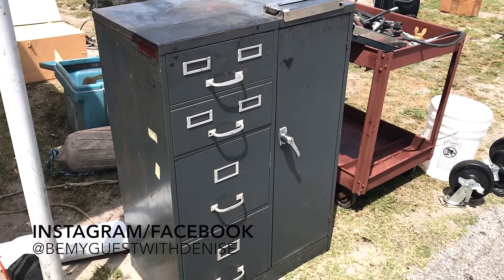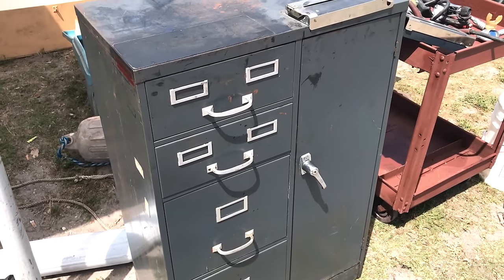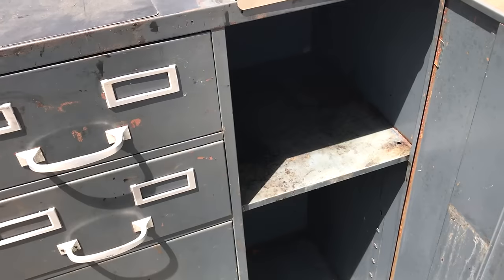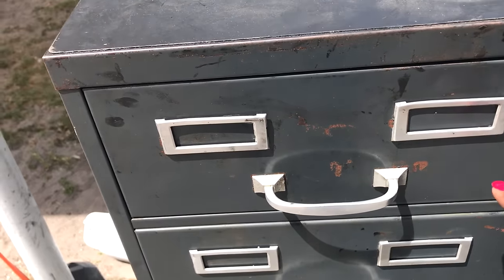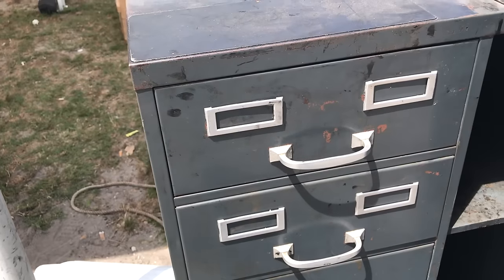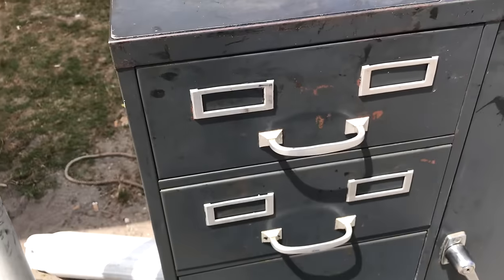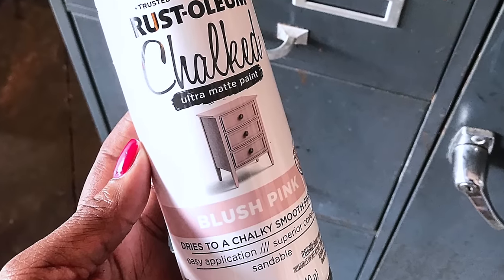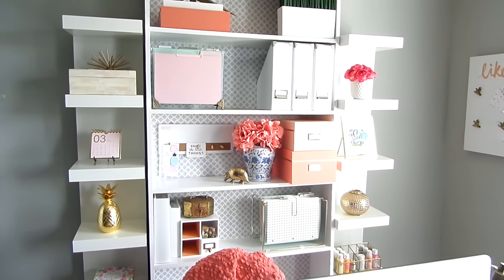On my Instagram and Facebook at Be My Guest with Denise, I posted a video on this evidence cabinet I scored from the flea market for only $25. It was used in a police station for holding evidence, and my plan is to use it in my home office for storage. I'm on the fence between painting it white or blush pink, and I'm painting the hardware gold because I think it will go great with the other accents already in the space — let me know your thoughts down below.